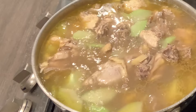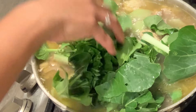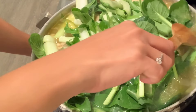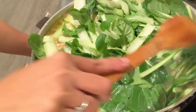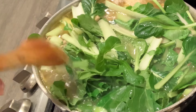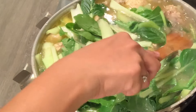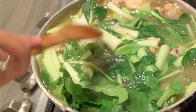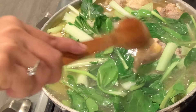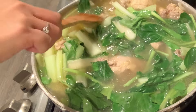Then the leafy greens — add some leafy greens; they make the soup very yummy. So this should be ready. They only need to be parboiled; they don't need to be thoroughly cooked. So it's done — this is our chicken soup with vegetables from the garden.